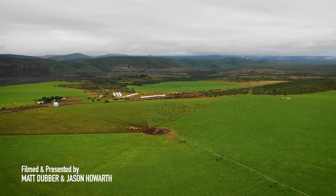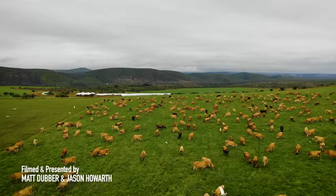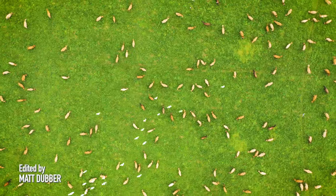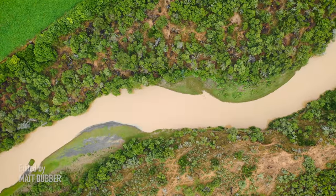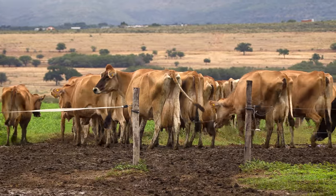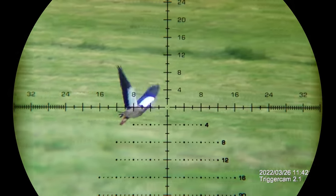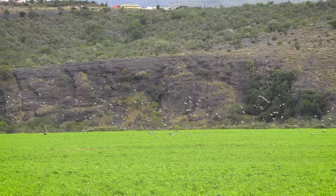It is autumn in South Africa and with hunting seasons beginning to open up again, I've made my way to a beautiful dairy farm surrounded by rolling hills, wild bush, and the milky brown Fish River. A few thousand head of cattle call this place home and feed free-range off the pastures, but they aren't the only animals grazing on this grass — and that's why we're here. There are thousands of Egyptian geese here and our goal today is to take out as many as we can.